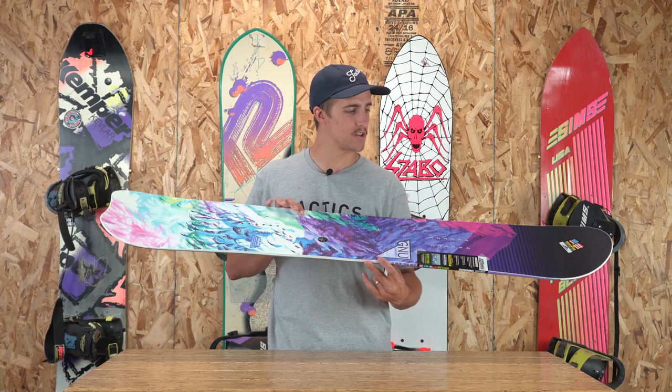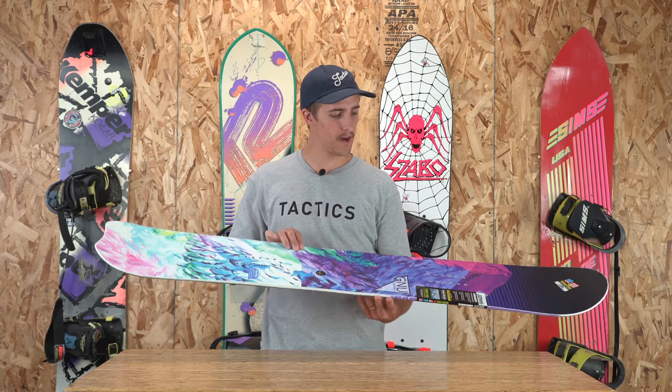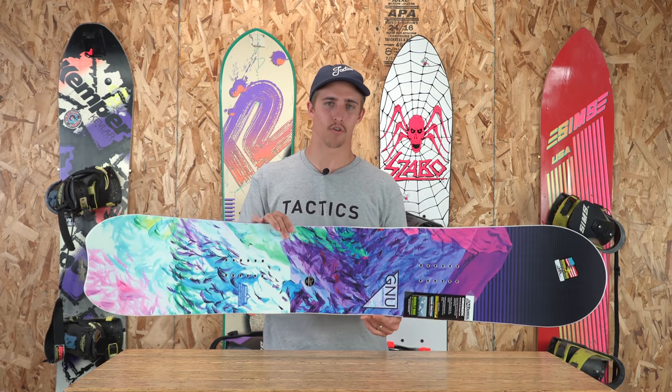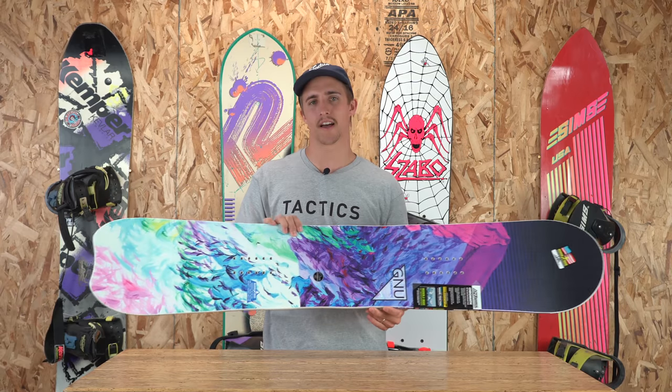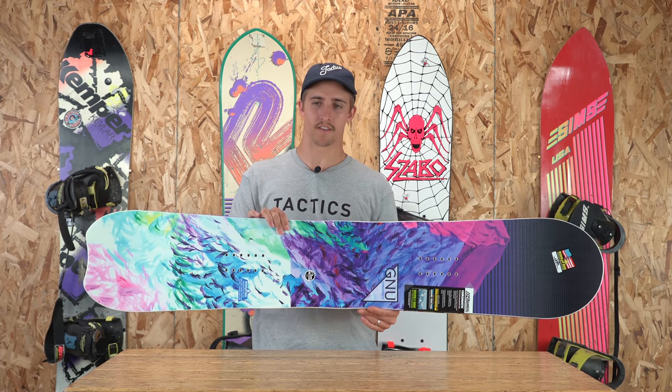This board is going to be geared towards your beginner all the way up to more advanced rider. Anybody can hop on this board and just kind of cruise the whole mountain. The cool thing about this board is it kind of blends the lines between freestyle riding and free riding, so it's really geared to do everything.